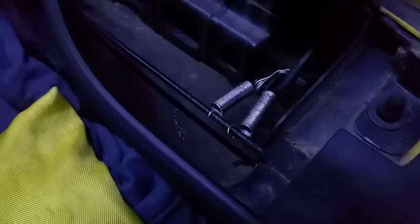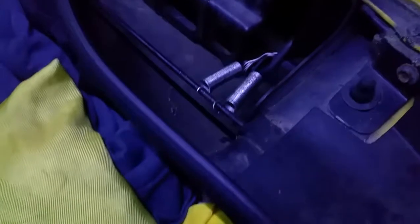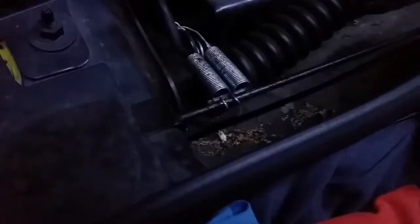So the trunk sits closed all winter long, and springtime you hit the button and it pops right up. I did have to pull it free since it gets stuck from dirt and water making it sticky, but after it's not sticky it pops right up.